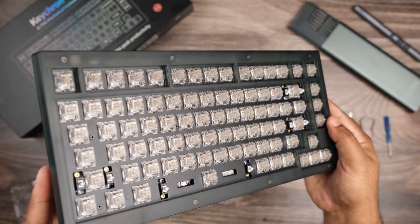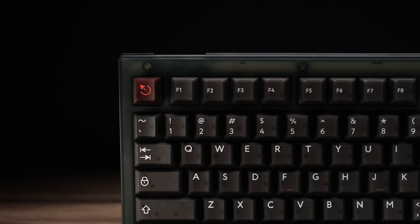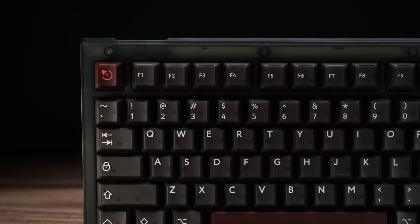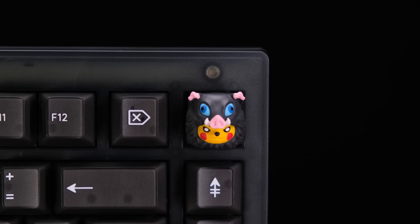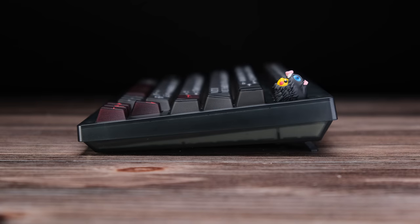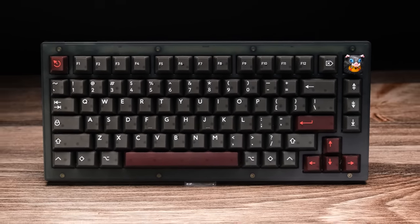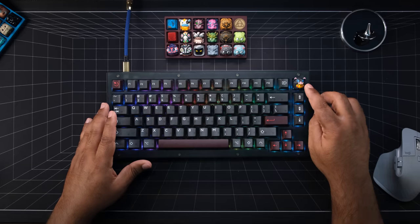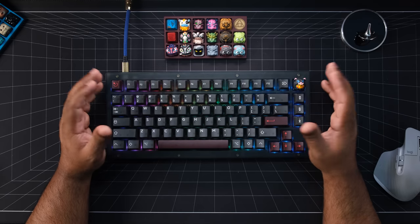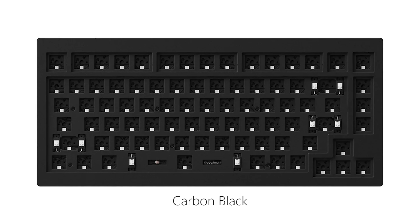These switches shine like diamonds. The version that was sent to me for review is the frosted black bare bones without a knob. The bare bones kit comes with a case in either translucent frosted black or carbon black, which is non-translucent.